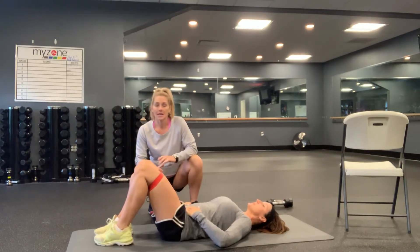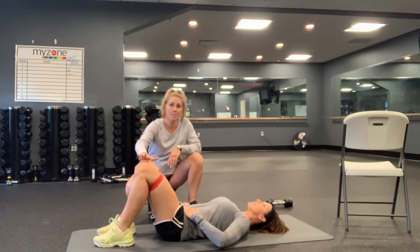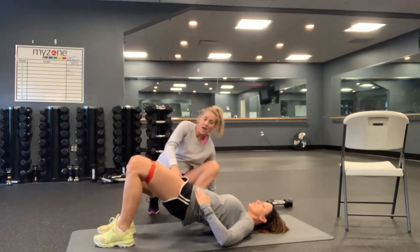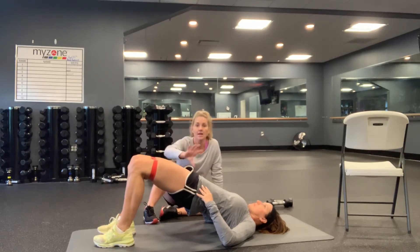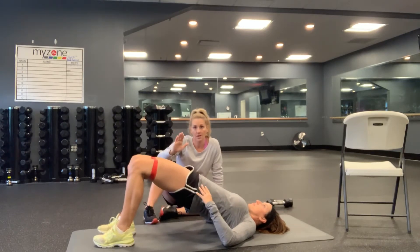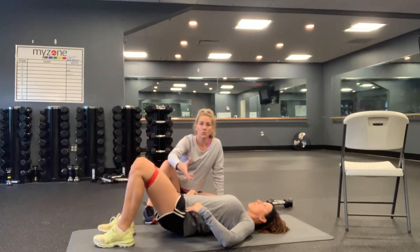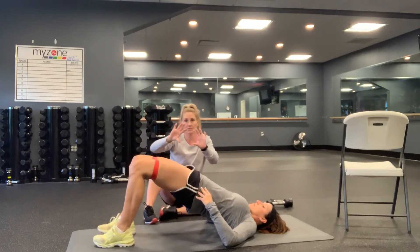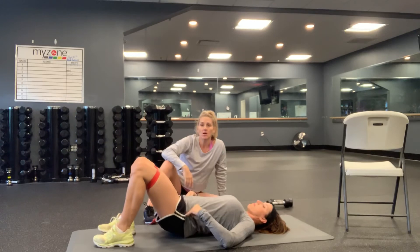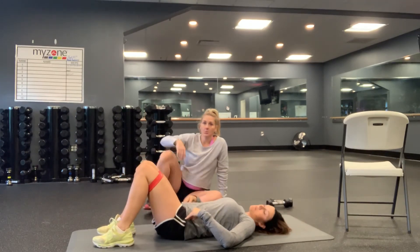Now we have banded hip bridges — feet shoulder-width apart with good tension on the band the entire time. Drive up, squeeze your glutes as hard as you can. Make sure that pelvis stays tucked under, lower down without touching the floor and right back up. Do not let the knees collapse at the top — squeeze the glutes, curl that pelvis under, squeeze hard. Those are your banded hip bridges, and that is your Leg Day 9.2.